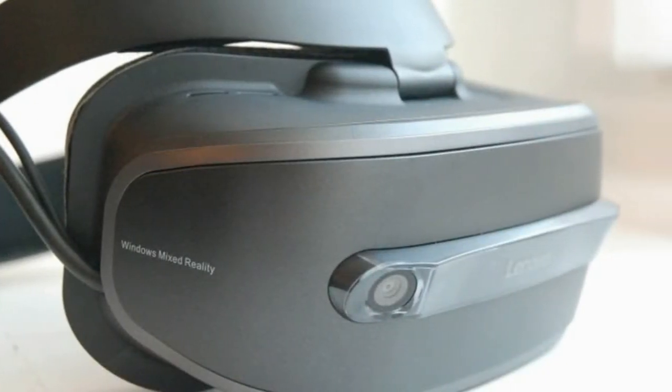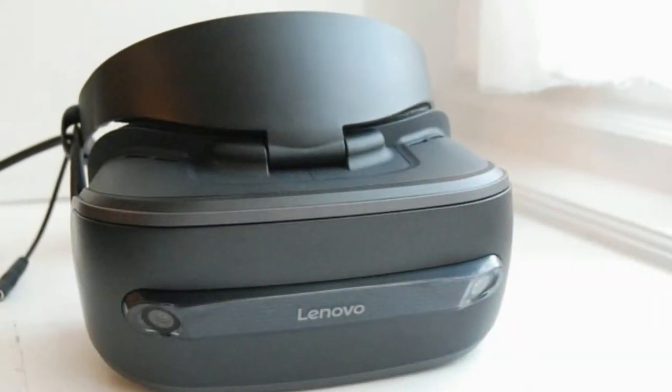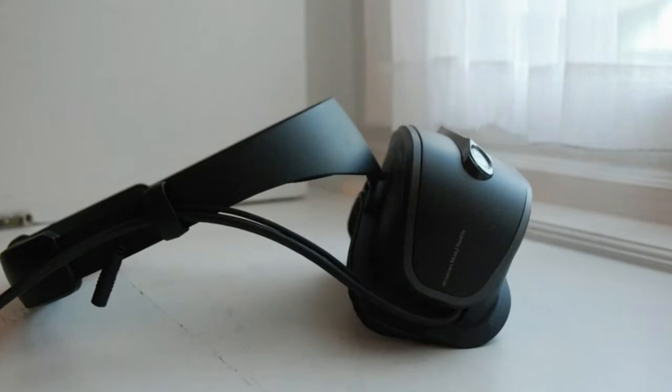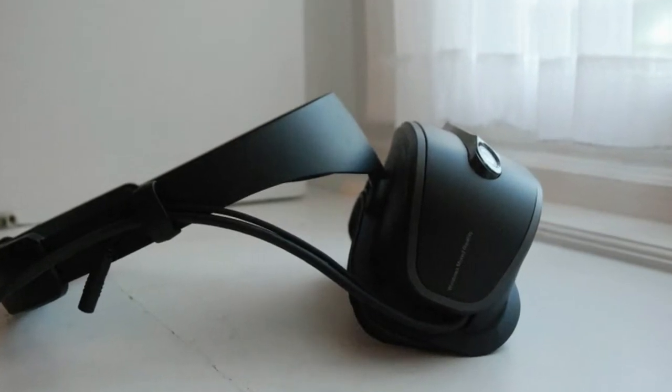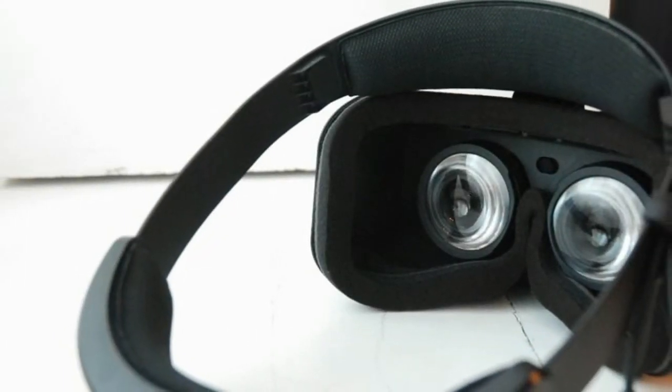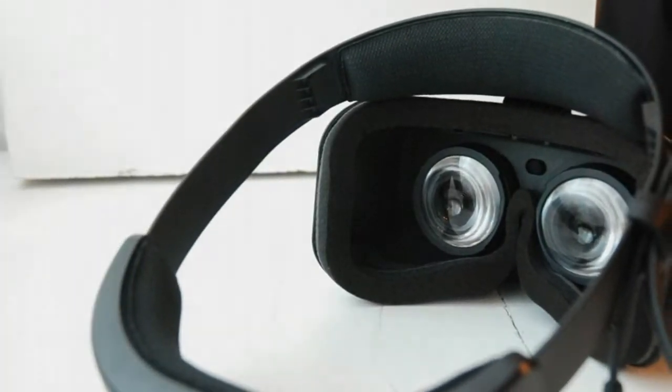The Lenovo Explorer has a particularly simple design, as the aim of this device is for it to be as easy to set up and use as possible. There's a click wheel on the back of the headset to pull it back for the shape of your head, and while we wore it, the strap felt comfortable. Unlike some other headsets, the goggles part was light and meant it didn't weigh down heavily on your face. If you've used VR headsets such as Samsung's Gear VR, you'll particularly note how comfortable this is to use.